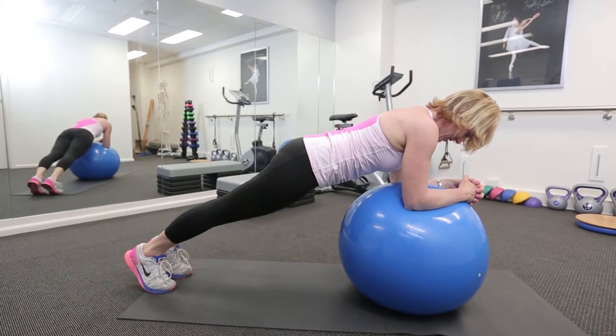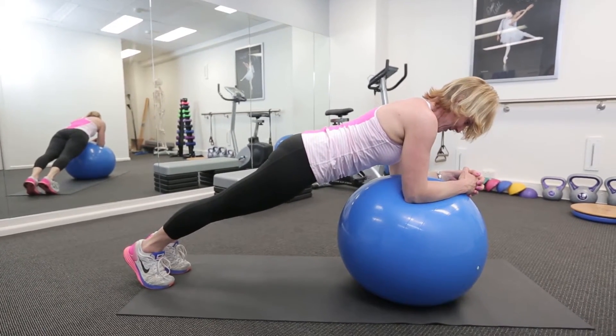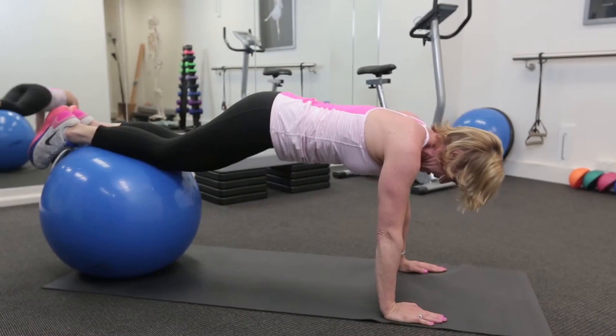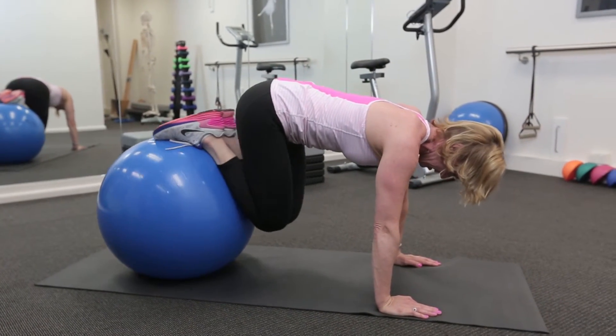Then you can move to more high-level core stability exercises, like doing a plank on the ball, bridging on the ball, and doing push-ups on the ball. So enjoy using a Swiss ball, but just remember to be safe when you're using it.